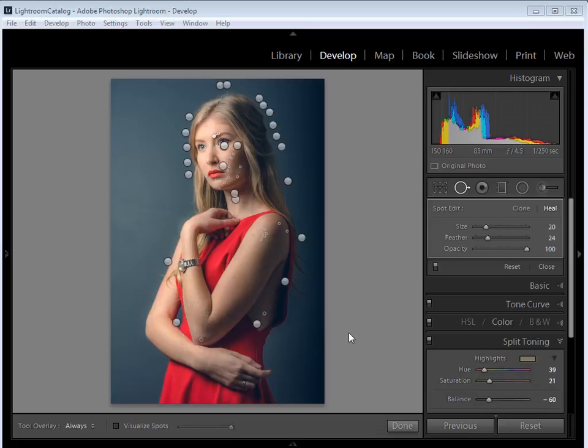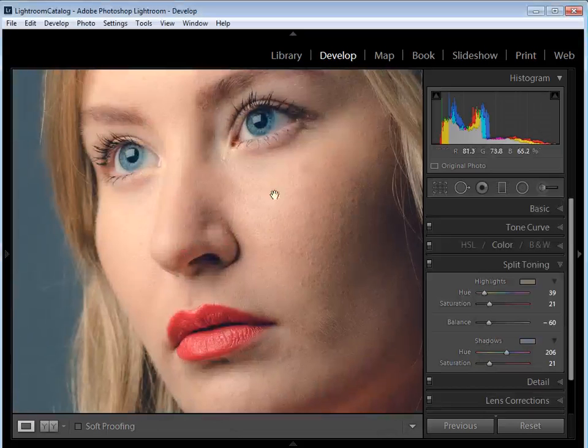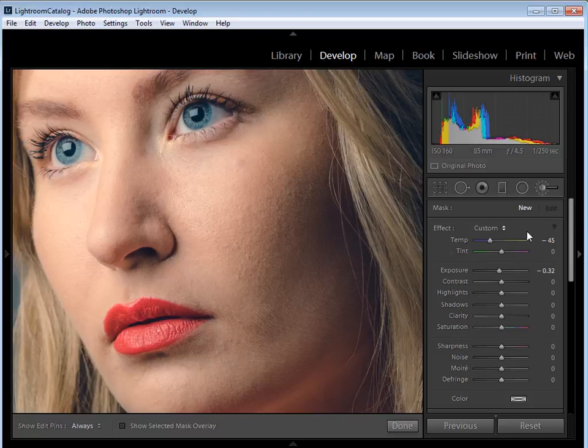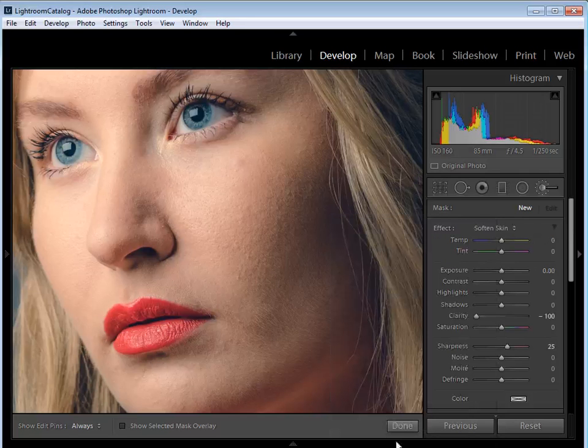Once you've finished carefully going over everything, click Done to exit the Spot Removal tool. Zooming in, you can see things are still looking natural but we've helped get rid of temporary blemishes. Next, I want to use the Adjustment Brush. Click on it and from the Effect drop-down menu, scroll down and select Soften Skin. You can see the sliders are set to Clarity minus 100 and Sharpness up at 25.